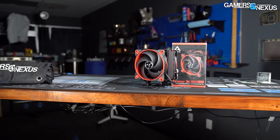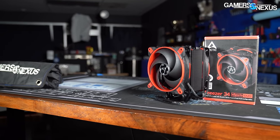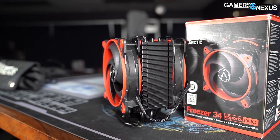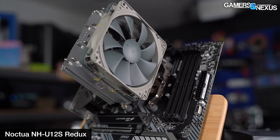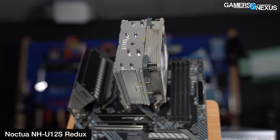This is the Arctic Freezer 34 Esports Duo. It's a two-fan cooler — hence 'duo' — and it has color options, hence 'esports,' which is what that means at this point. It's a single tower simple cooler priced at $50 that competes most directly with the Scythe Fuma 2, which got high praise on our channel, and with some of Noctua's offerings like the NH-U12S Redux — a very high quality cooler if a bit expensive for its performance class. So Arctic is positioning itself in a competitive and exciting way. Let's get started with this review.